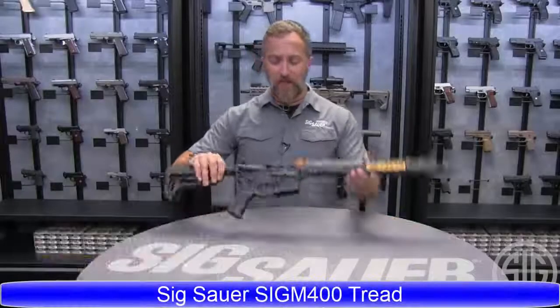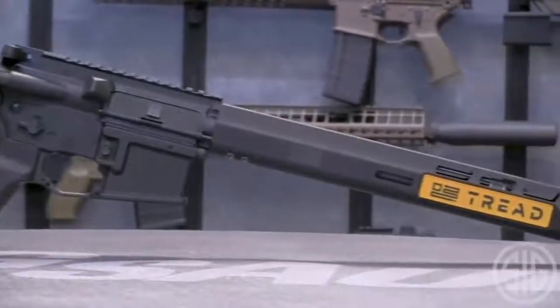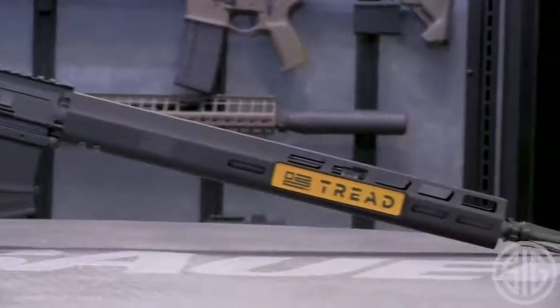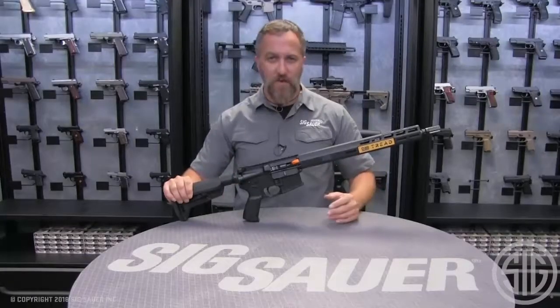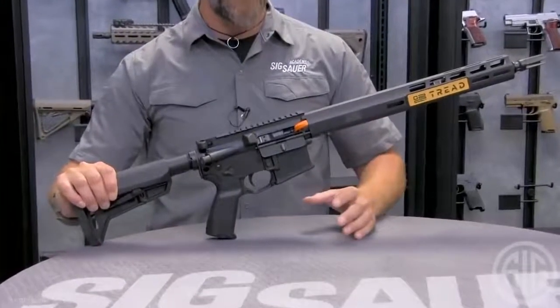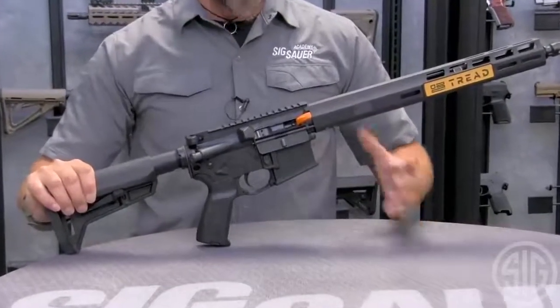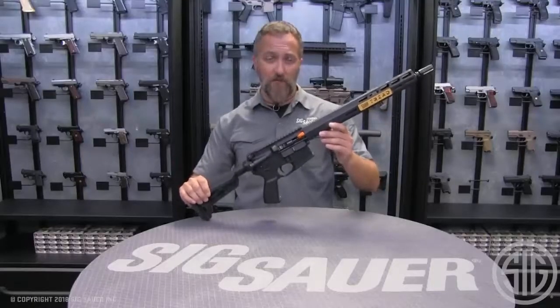Introducing the Sig Sauer M400 Tread. This rifle is our introduction into the sub-thousand-dollar category. Sig Sauer in the past has had much more expensive rifles up toward about a thousand dollars, and this is our introduction into that more affordable price range for intro shooters. From that introductory perspective, this is going to be a solid rifle to start off from.